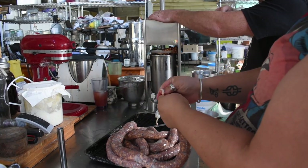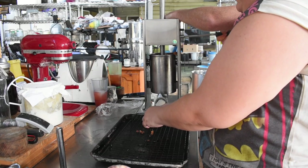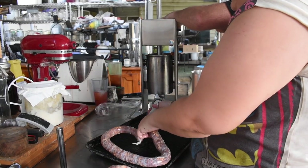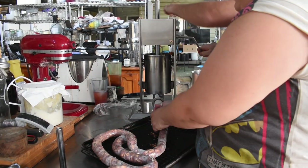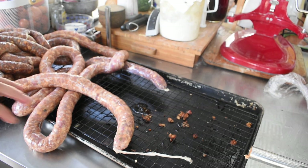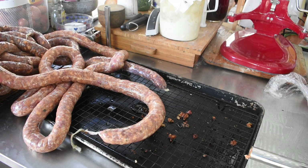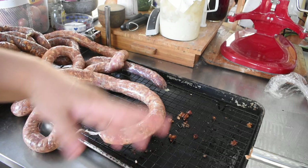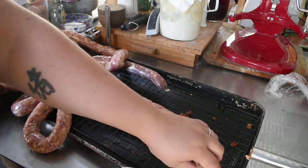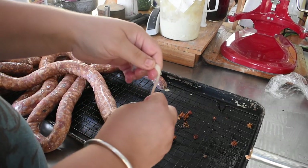Then we just pull the plunger back up, tip the hopper, and refill it. That was all the casings I had soaked and usable at the moment. We'll do other things with the rest of the meat. The sausages we made are mushroom, Italian, and garlic — now in long strings that we have to portion into smaller pieces. We just tie the ends off and snip them off afterwards.